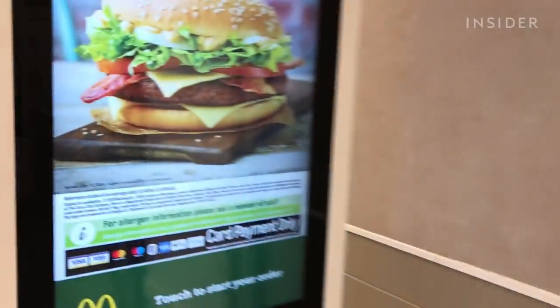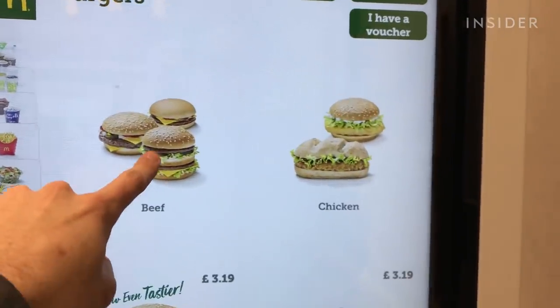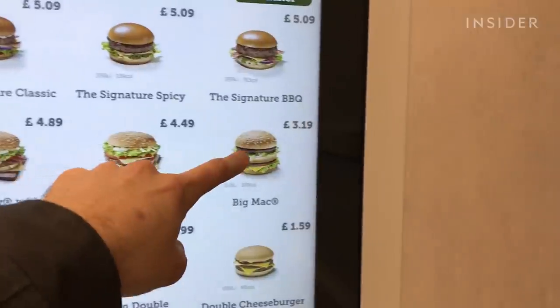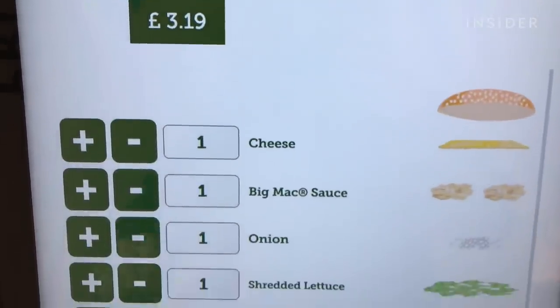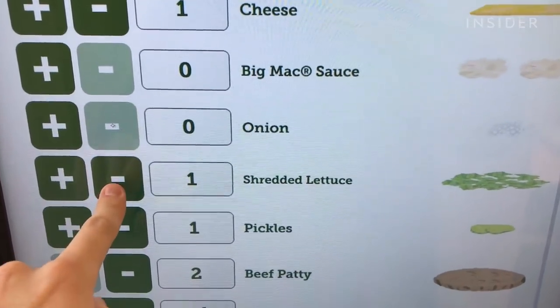Hey guys, it's Harry. Today we're going to visit a McDonald's in Liverpool Street Station in London. Many McDonald's stores have kiosks where you can order your own food via a massive touch screen. One option is that you can customise your orders by taking things away or adding to burgers. What we're going to do today is test the limits of customisation at McDonald's by taking things off a Big Mac until we're left with nothing. Let's go and see if they let us do it.